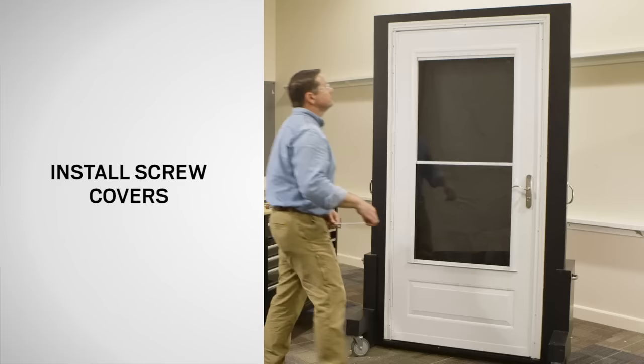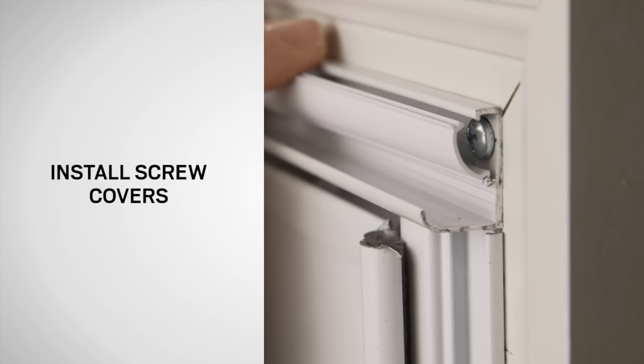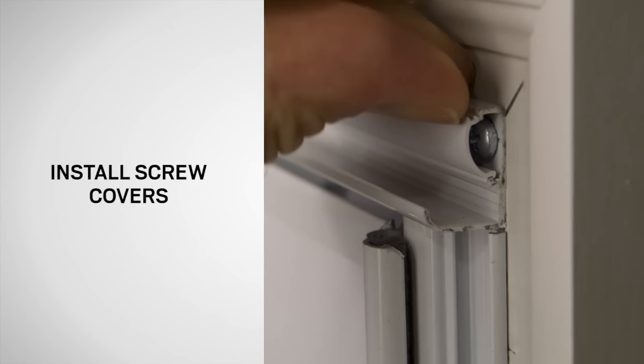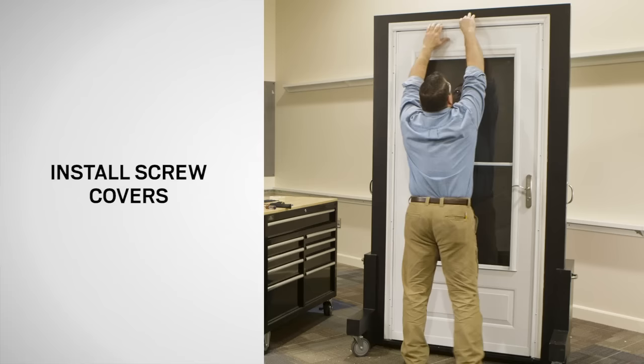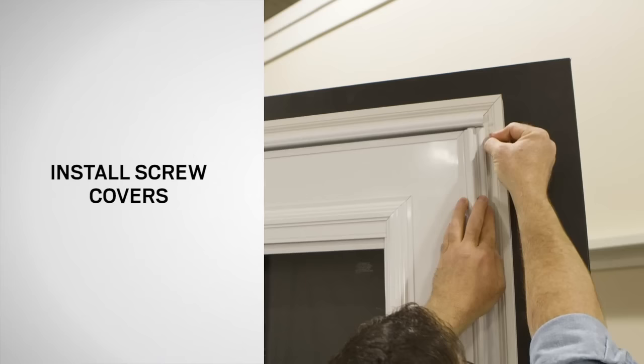Next, install the screw cover. Lock the leg of the screw cover onto the short leg of the rain cap screw track. Press on the other leg to snap it into the long leg of the screw track. Make sure the screw cover snaps into the screw track along the entire length of the rain cap. Repeat this process with the remaining side screw covers.